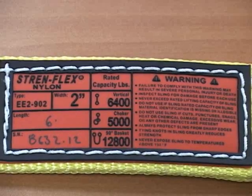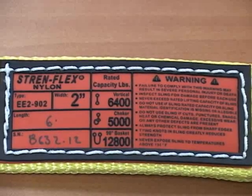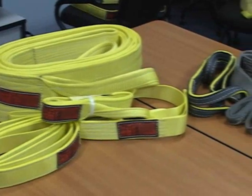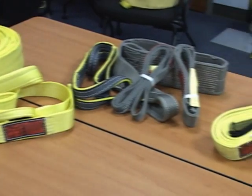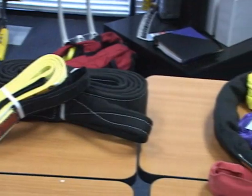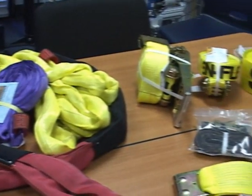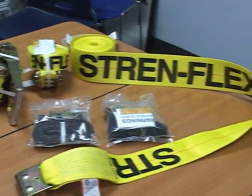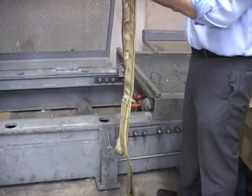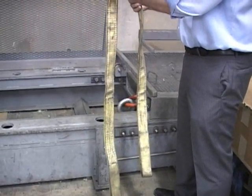The rated capacity is the maximum capacity that the sling should be used to lift a load. Never exceed the rated capacity of a sling. Every new synthetic sling we manufacture has a 5-to-1 design factor. That means if a sling's rated capacity is 1,000 pounds, then the breaking strength will be at least 5 times that, or 5,000 pounds. This only applies to a brand new sling. Sunlight, abrasion, and everyday stress on the sling can diminish the sling's breaking strength over time. Never lift more than the rated capacity of the sling.